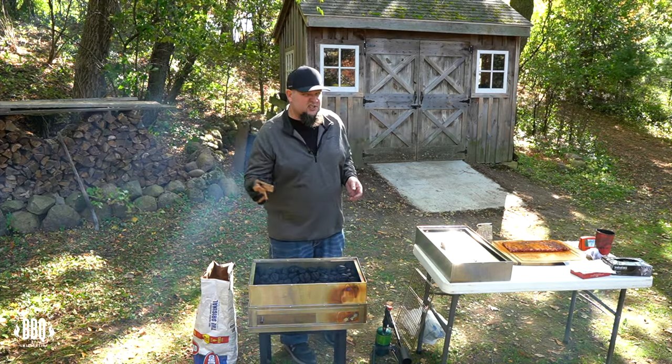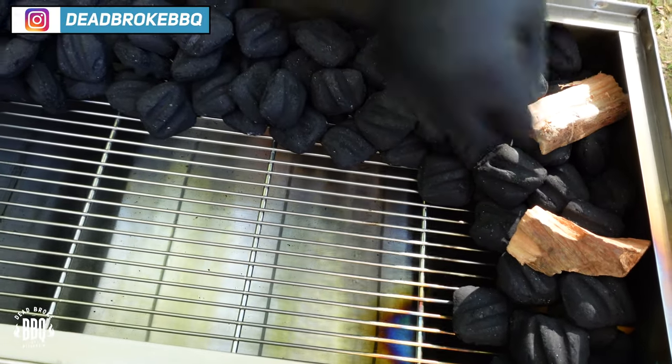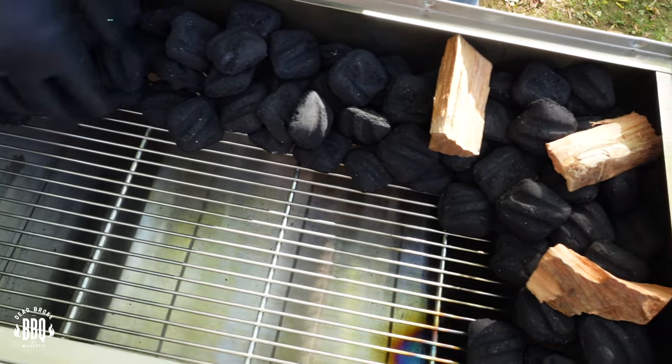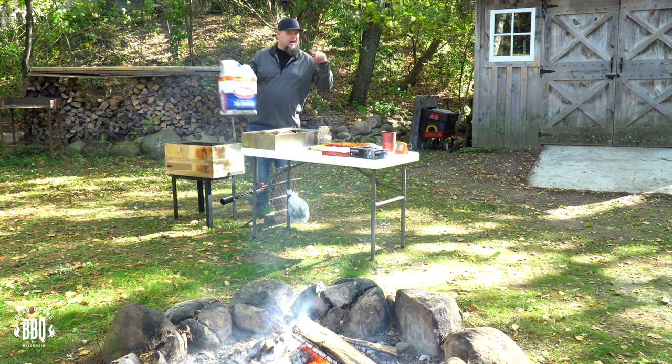I'm also adding just a few pieces of cherry wood to this cook. We want to make sure we put the wood in a little early — don't have it too far down. Now we can go ahead and light up the Smoke and Go, but make sure your charcoal is not in the way.